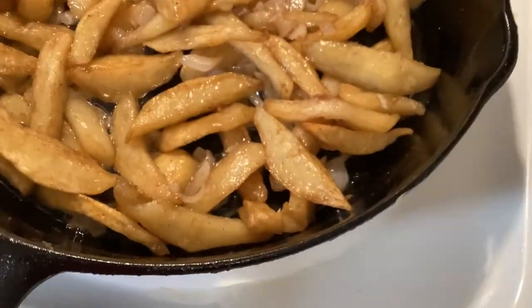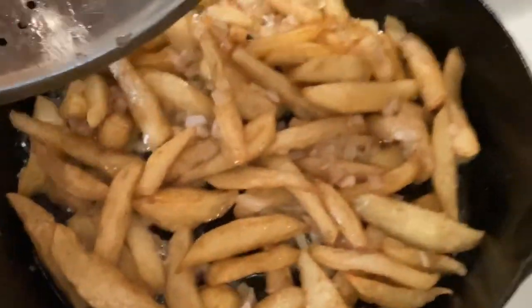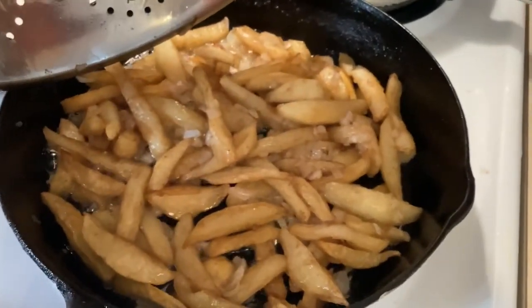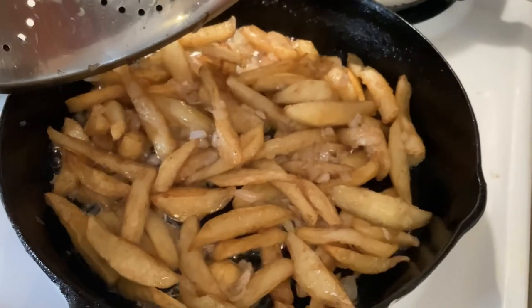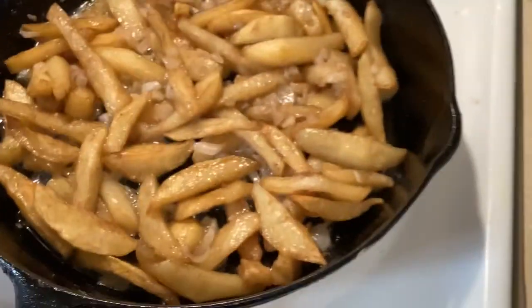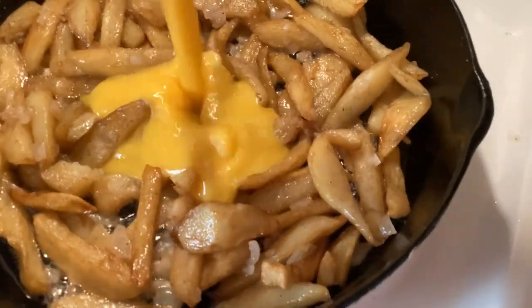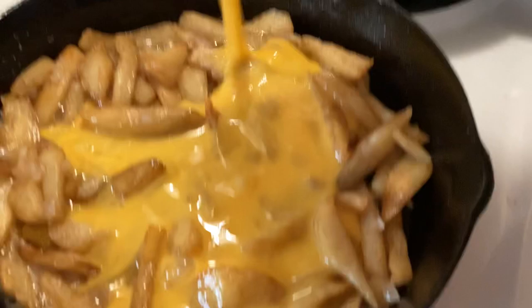Then I'll add about a tablespoon or two of grease back into my skillet and add the potatoes and onions back in. After my skillet has come up to temperature a little bit, I'll go ahead and pour my eggs in.